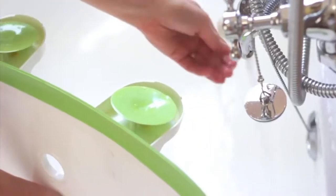It's simple: flex, fit, fill, fun. Easy to fit and fun to use.